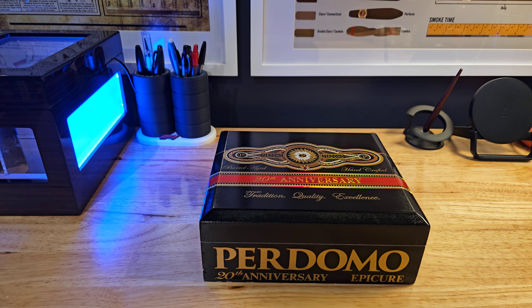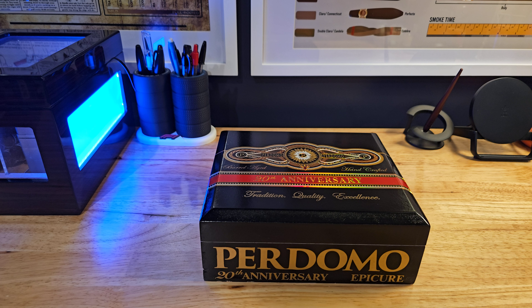Hey guys, welcome back to another awesome cigar video. Today, we are looking at the Perdomo 20th Anniversary and this one is the Maduro. Let's take a look at this box.